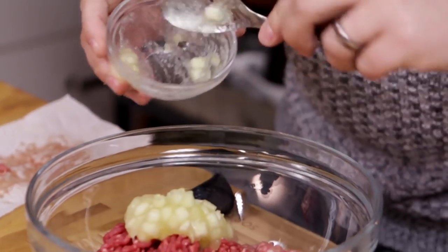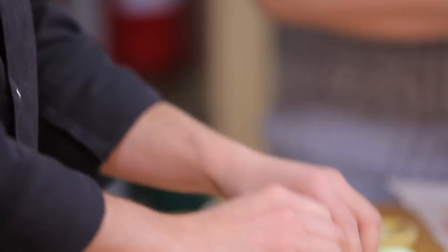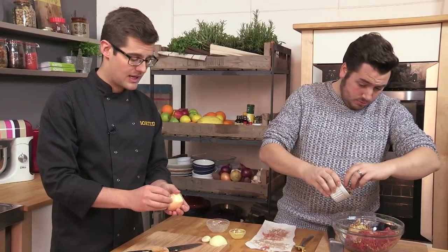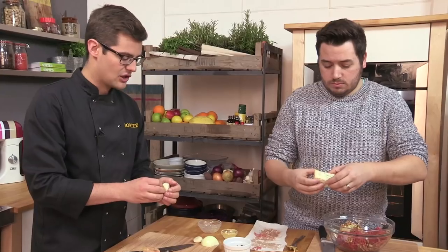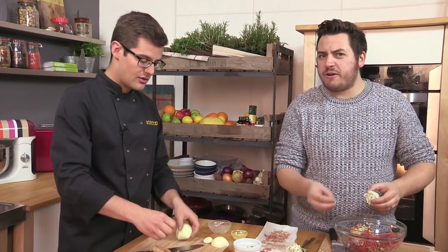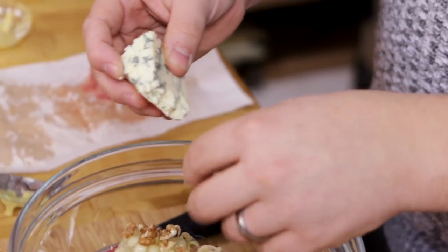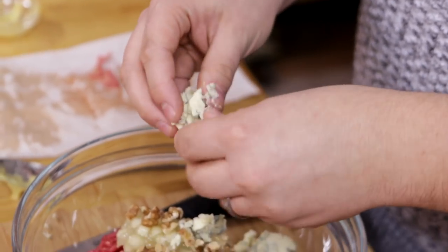I've never actually eaten meatloaf before, until we did it in the live recipe lab. I think European — Italy, Greece, Germany, Belgium — they all had versions of meatloaf. I think every country kind of has a version of meatloaf. We even have one in the UK, but we tend to do meat stuffings. Or a farce — if you're putting fruit in it, the French would call it a farce.